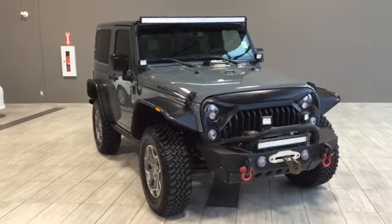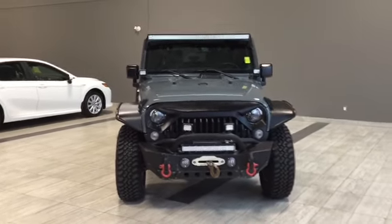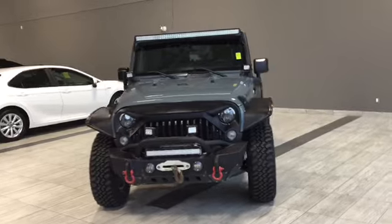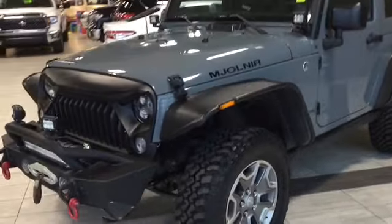Now this Wrangler has been heavily upgraded with Atlas bumpers, spotlights, and a Smittybuilt winch to give you full off-road capability. Now let's take a little bit of a closer look at some of these upgrades.